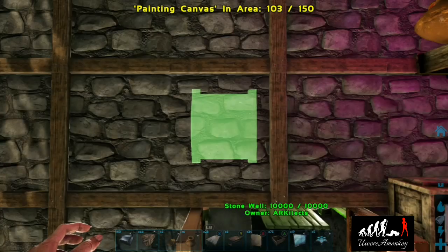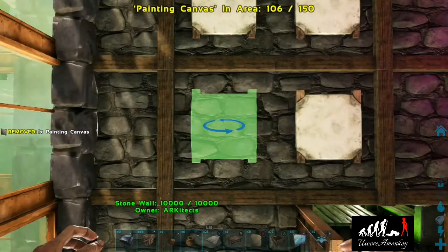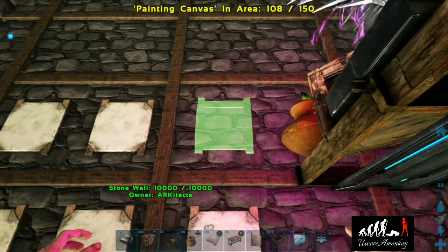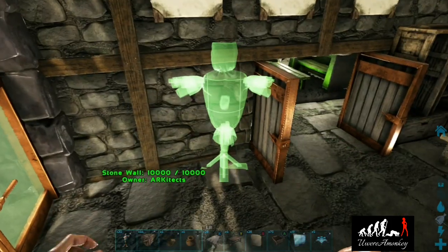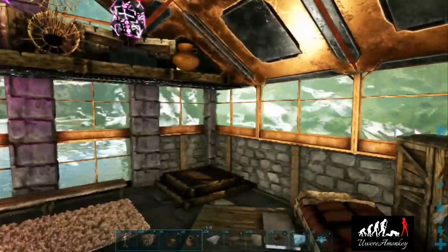The plant shelf is done! Now we'll grab some canvases and place them, then grab two training dummies and place them slightly angled towards each other — they'll look really nice.